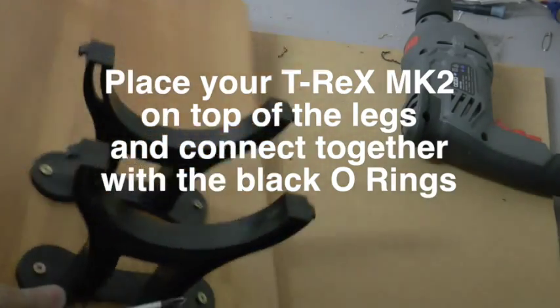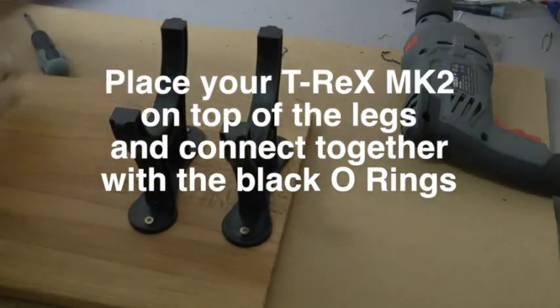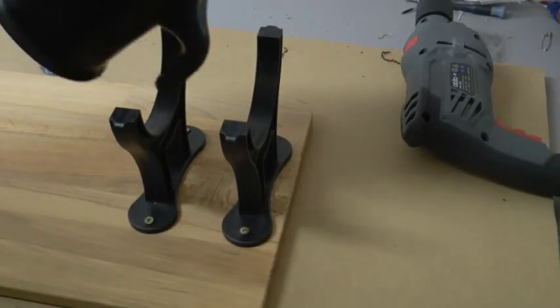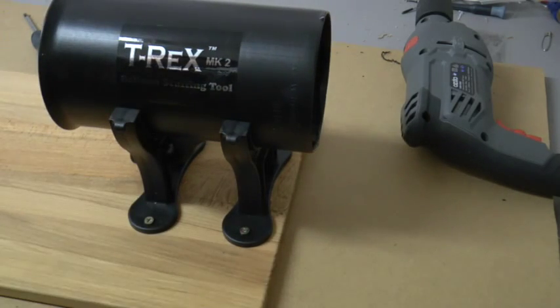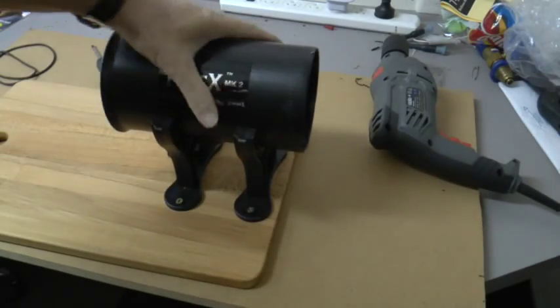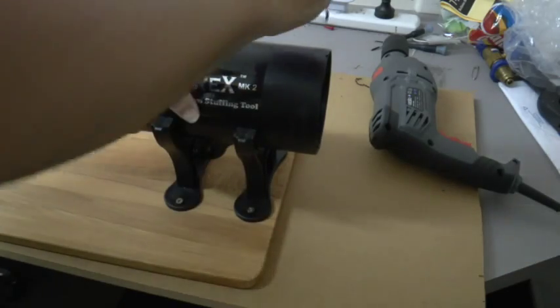Place your T-Rex Mark II on top of the legs and connect the T-Rex to the legs with the black O-rings that are included. We've given you six black O-rings — you will need two of them for your T-Rex Mark II. The other four are spares.